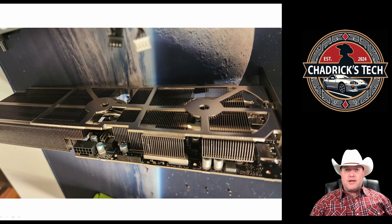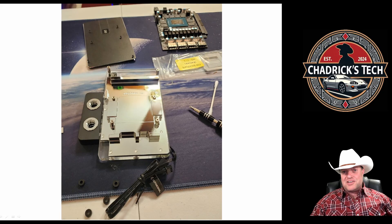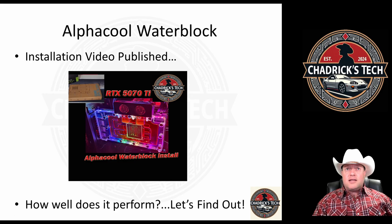The card is not very big at all. This is the AlphaCool product flipped over — you take the little shipping spacers off, apply your thermal pads, paste your GPU, flip the card over, and bolt it down. There are only six screws that hold this thing together: the four main ones on the GPU and two additional ones for the IO panel. That installation video is already out there if you want a step-by-step walkthrough.